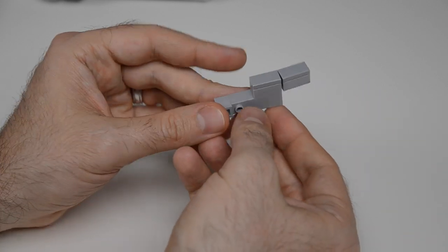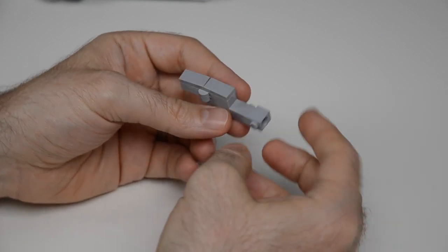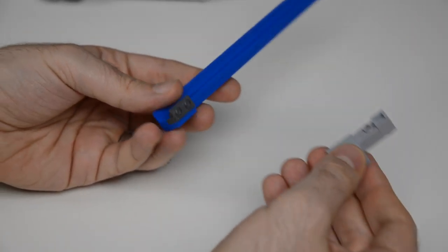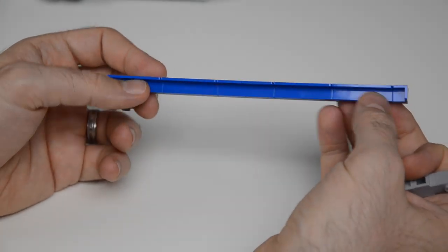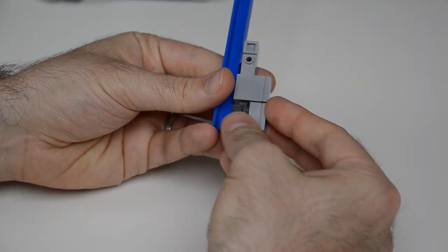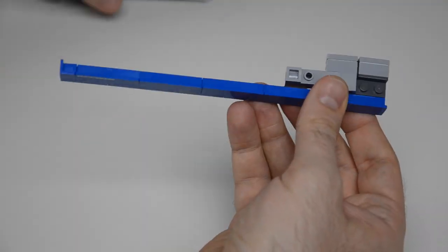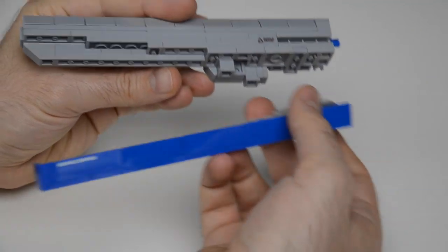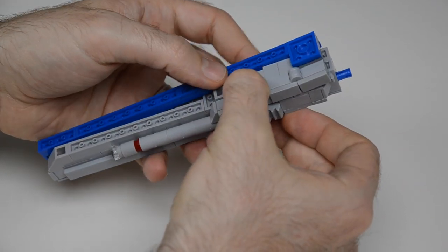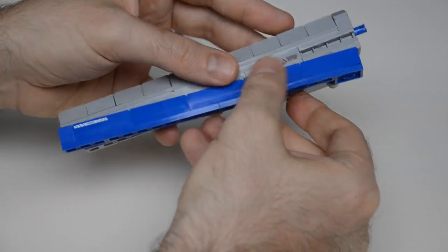Then we move to the outside panels. Here we have hinge plates — two of them for tension — and a brick with side stud that connects into a bracket. A series of panels is attached and capped off with a 1x1 panel at the end. These hinge plates give the panels an angle relative to the main body, and when connected, the panels cover up the gaps on the outside of the prong and give that clean line.